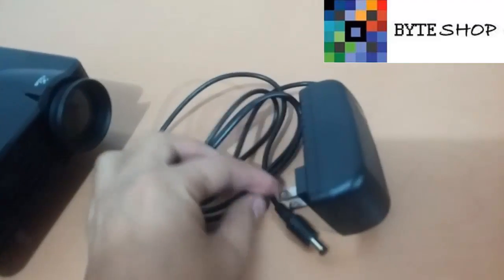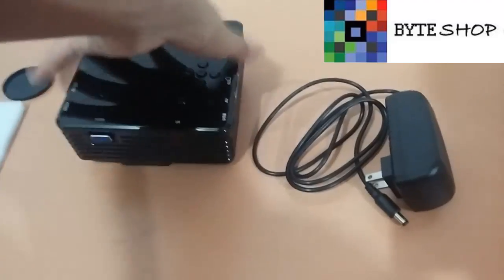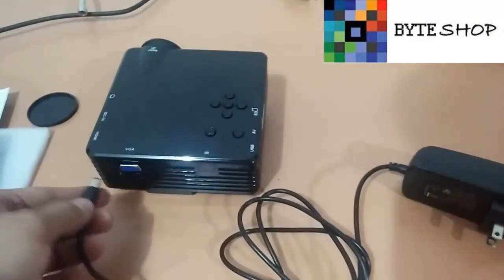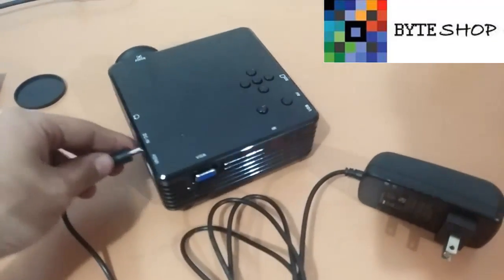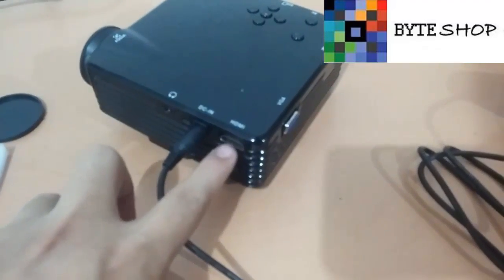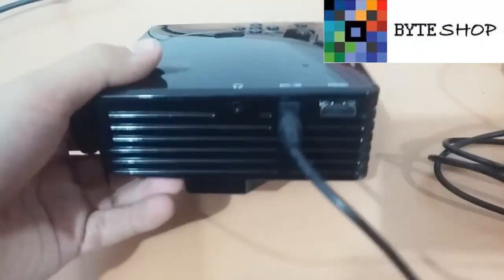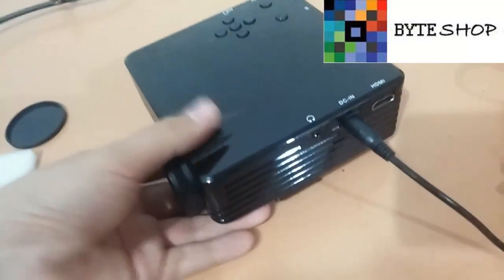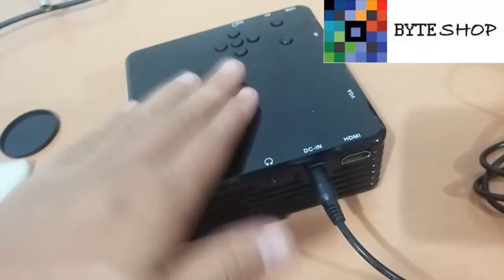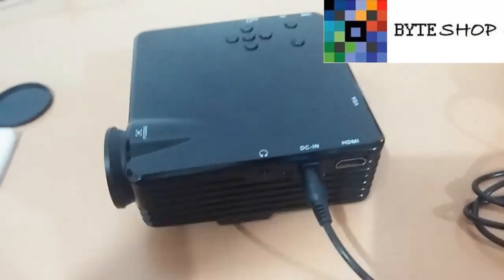Ok, ahora. Esto es como si fuera una televisión cualquiera. Lo único que tienen que hacer es conectar el conector al proyector — la corriente — y conectarle el puerto HDMI o VGA, dependiendo de lo que ustedes vayan a conectar. Yo ya le he conectado a este proyector un Xbox One. Ahora les voy a enseñar un preview de cómo se ve con un Xbox One. Pueden conectarle cualquier cosa, ya sea un Blu-ray o cualquier cosa.